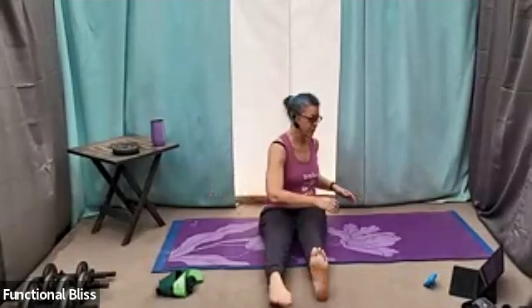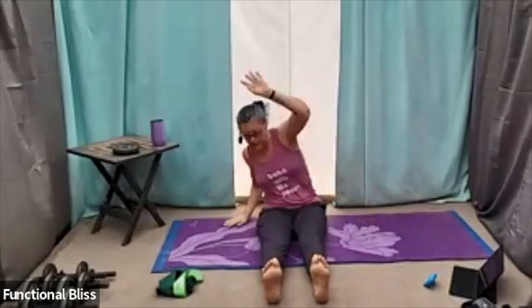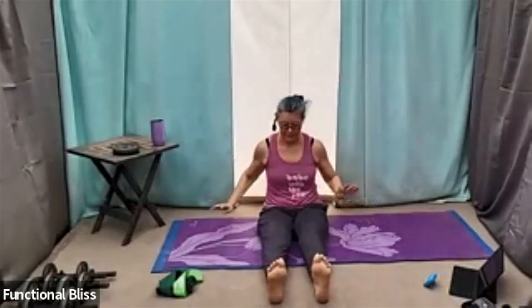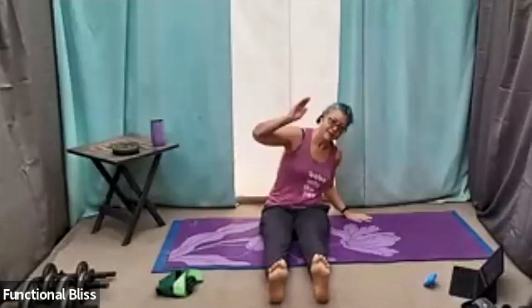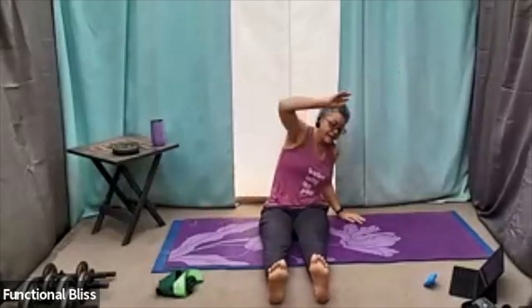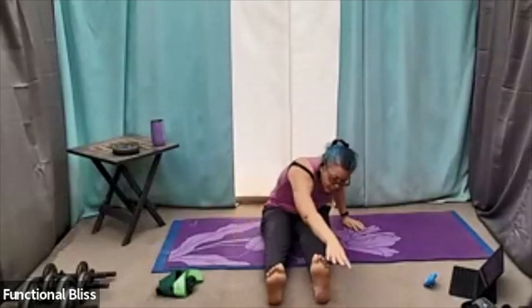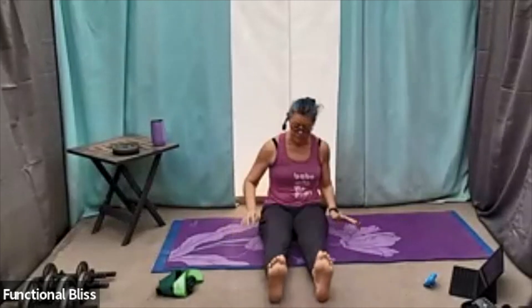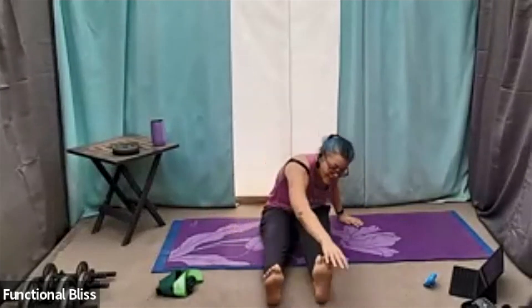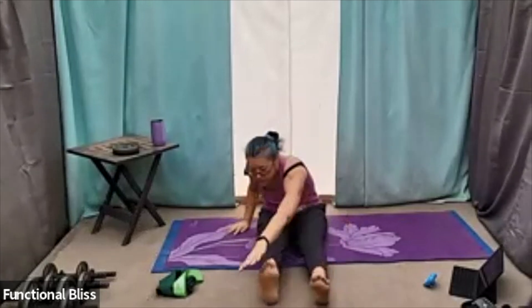Bringing everything back to center, moving into your side bend. And then transitioning into your front reaches — reaching out nice and long towards the toes, maybe even past the toes, up to you. And then one more on each side.